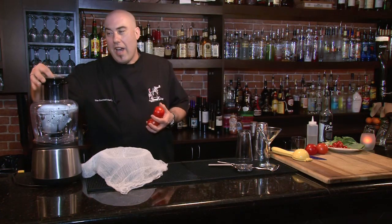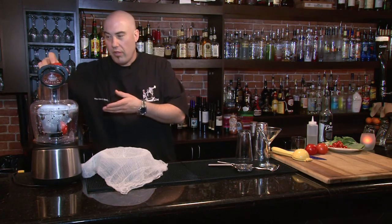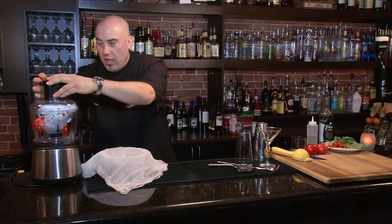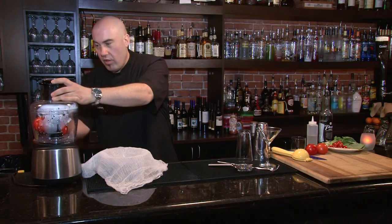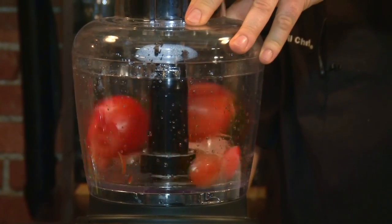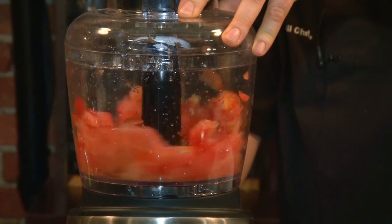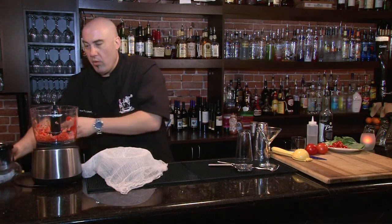First thing we're gonna do is add our tomatoes into the food processor. I'm basically just gonna drop those in and pulse it a couple of times. There we go — I think that's all we really need to do.